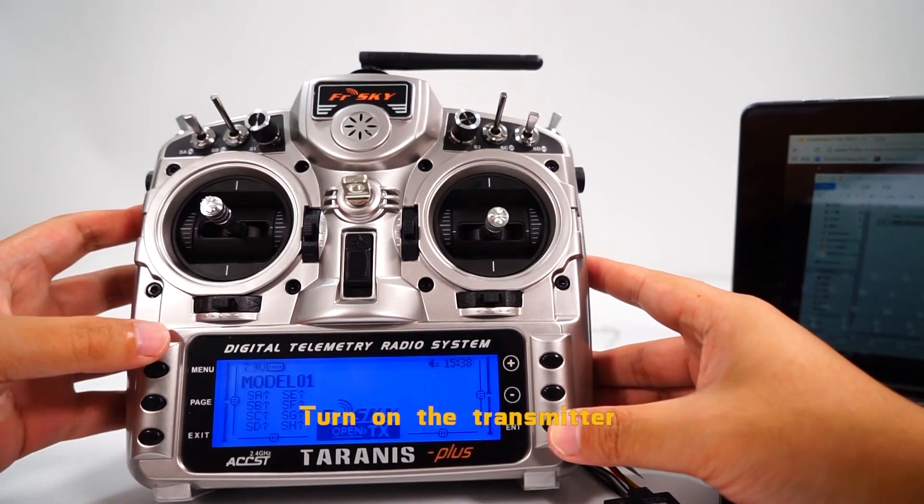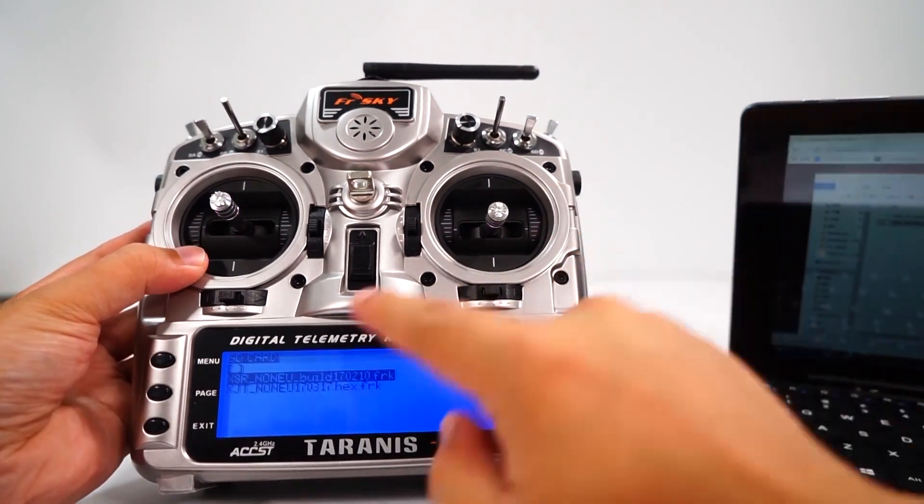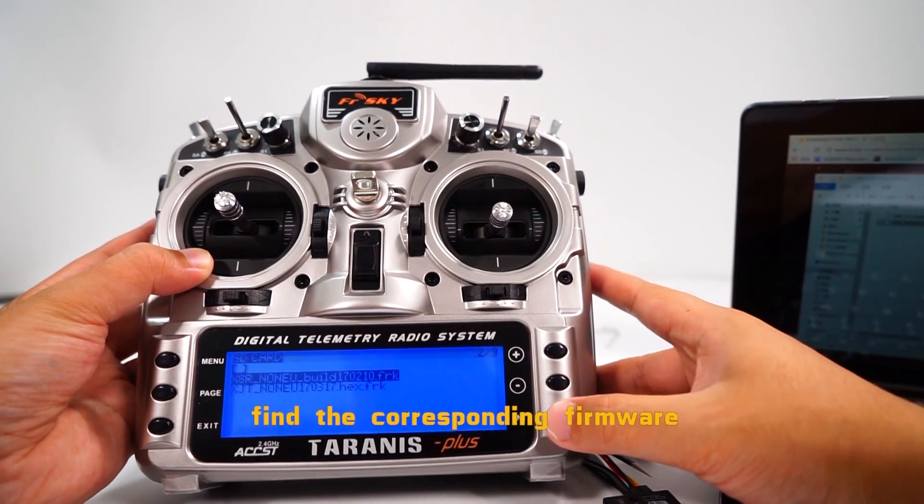Turn on the transmitter and enter the firmware folder. Find the corresponding firmware file.